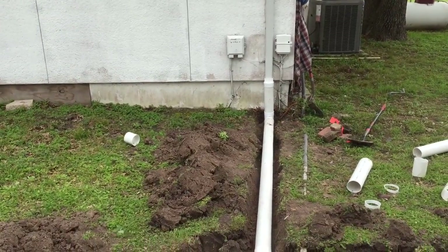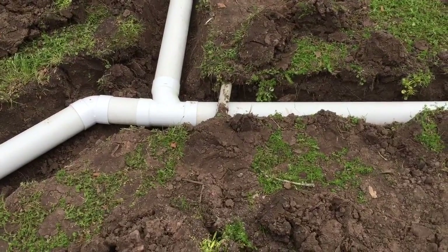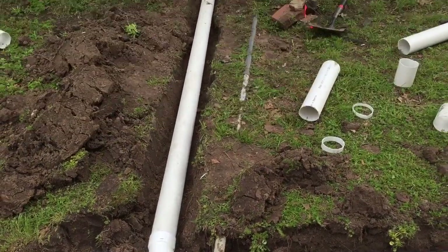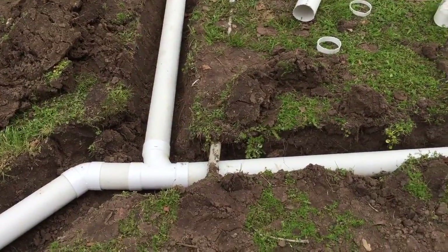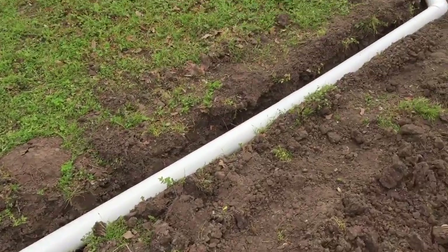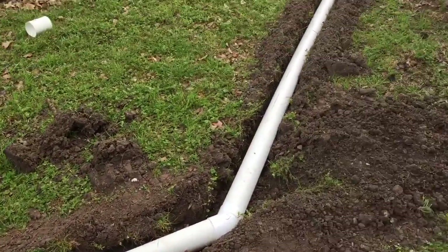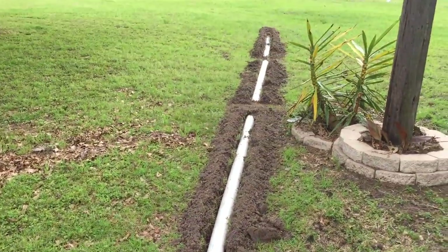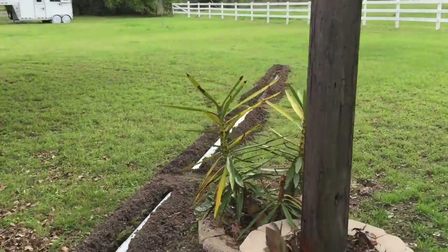Thanks AT&T for the extra boxes there. You'll see it goes under the conduit that runs the power to the barn. I guess thanks to the previous owner for burying it so shallow that I could go under it. This was an old septic drain field here — we found some pipes and some gravel. And it goes around this corner, downhill.